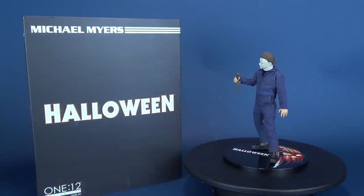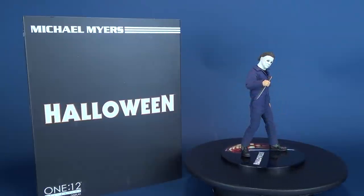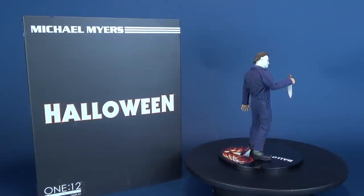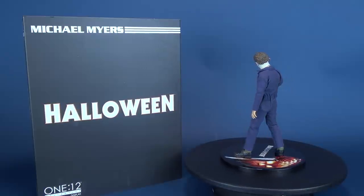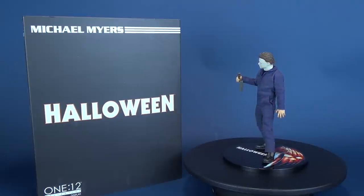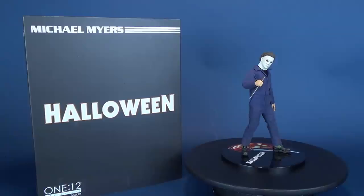I met him 15 years ago. I was told there was nothing left — no reason, no conscience, no understanding, even the most rudimentary sense of life or death, good or evil, right or wrong. I met this six-year-old child with this blank, pale, emotionless face and the blackest eyes, the devil's eyes. I spent eight years trying to reach him and then another seven trying to keep him locked up because I realized what was living behind that boy's eyes was purely and simply evil.